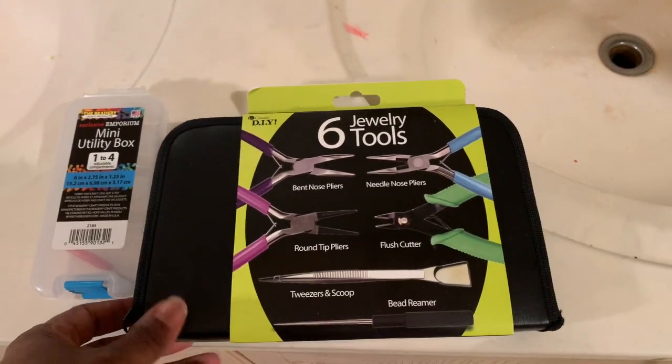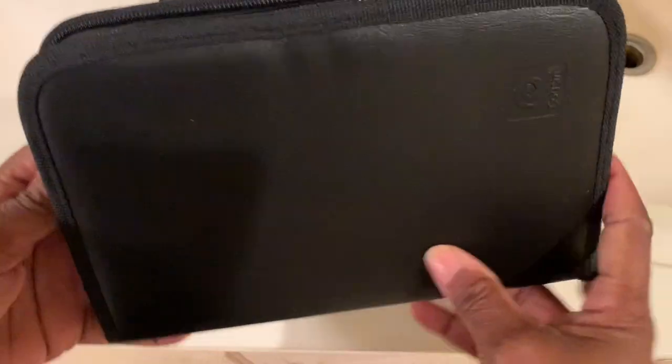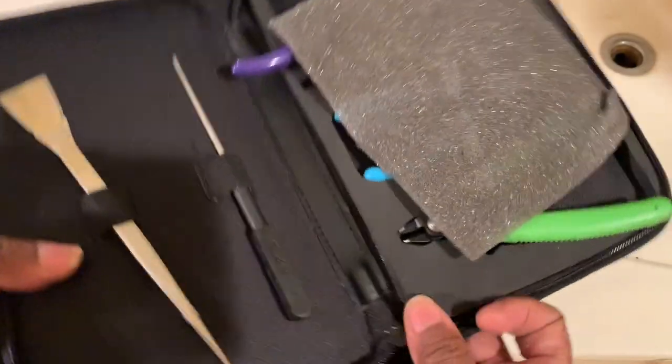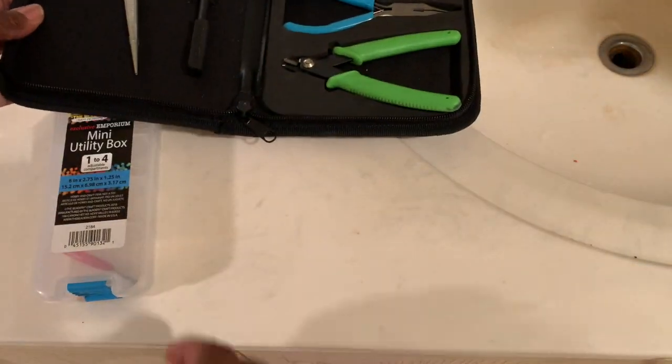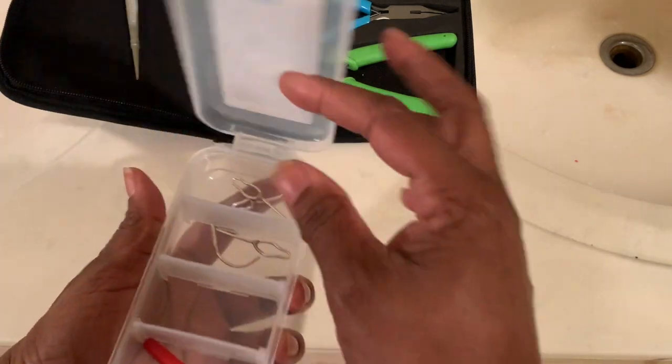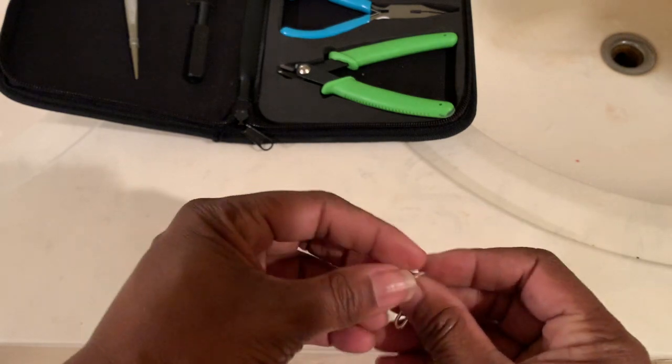And if you don't have jewelry tools, it doesn't matter. I actually got this jewelry tool kit for $5 at Walmart in the clearance aisle. So actually, you can just use a toenail clipper. It works just as easy, probably more efficient. But for the purpose of this video, I'm going to stunt on with the tool.